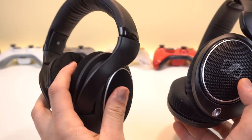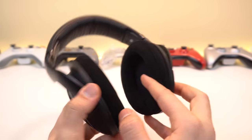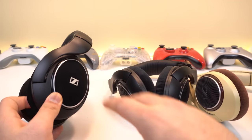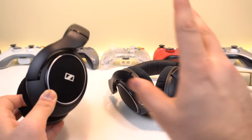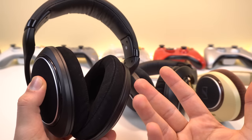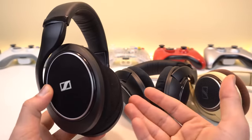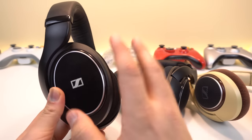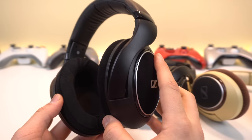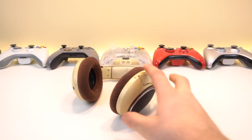They're closed back so they keep you warm in winter, and it's a really awesome premium material. That's about it for the main differences. If you have an open back HD 598, all three open back models sound pretty much the same, but the closed back sounds very close and less dynamic. For music, it does have a bit more bass than the open backs. These are my go-to headphones for on-the-go use.